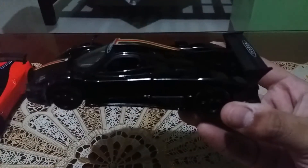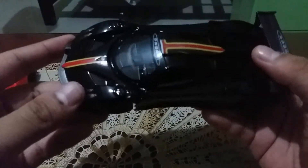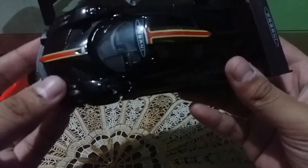You can see the carbon fiber. There's the wing — you can call it a spoiler if you want. The rims are black, and it's still the same weight. We're going to press the button.